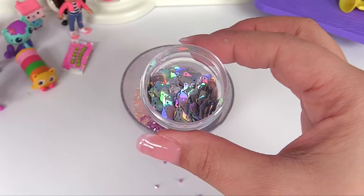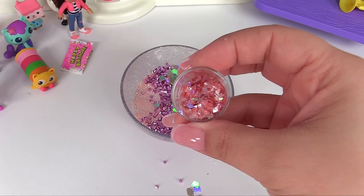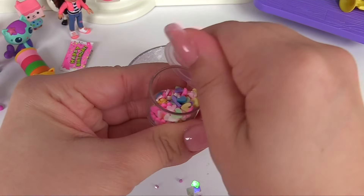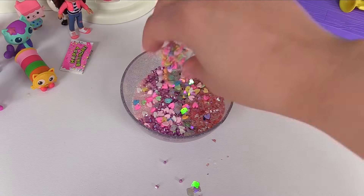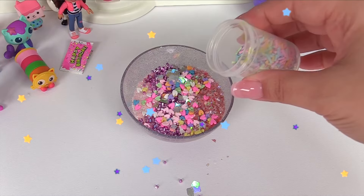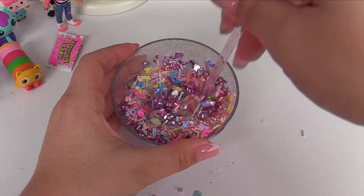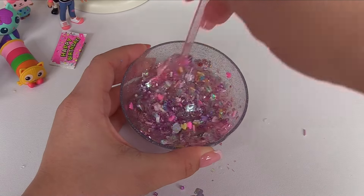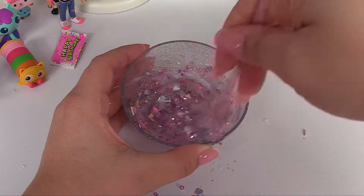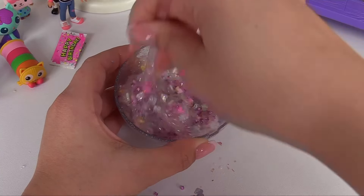Gabby loves cats, so let's add these chunky cat glitters. I think Gabby will like these shiny pink flakes. And how about some hearts? Gabby loves her friends. Let's sprinkle it all over. And what else does Gabby like? Sprinkles! Cakey loves having a sprinkle party. Let's add some sprinkles to Gabby's slime. Let's mix everything in the slime. And now is a perfect time to activate. Gabby's slime looks like a birthday cake — lots of colors and sprinkles.